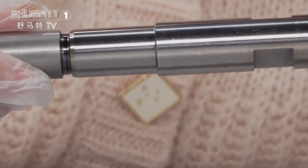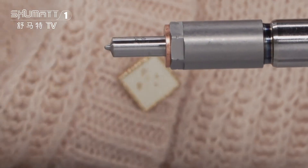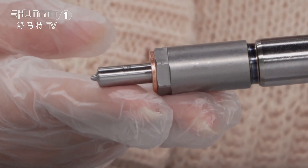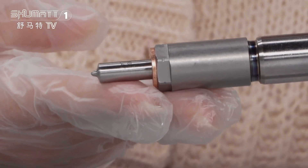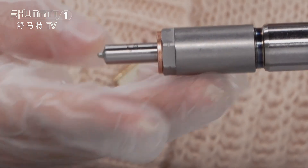This is the injector body. And finally, the injector nozzle. For spare parts such as the injector nozzle, control valve, and solenoid valve, we generally use brands like Leeway, Shinma, and Green Power. If you want higher quality, we can use the original Bulge brand.